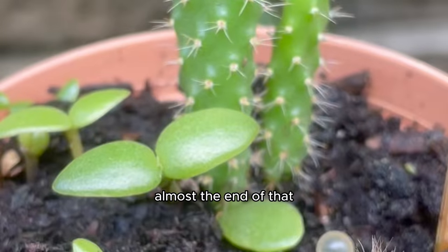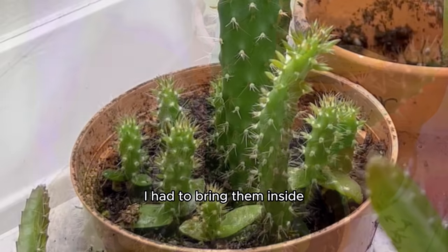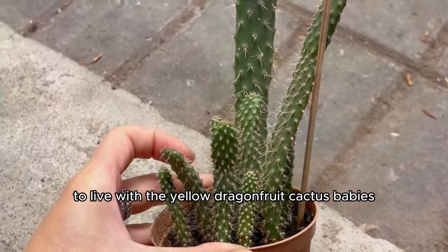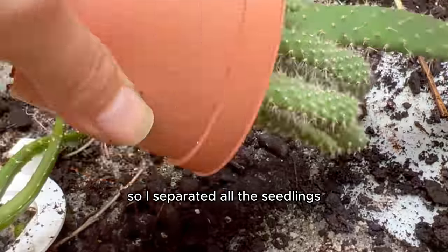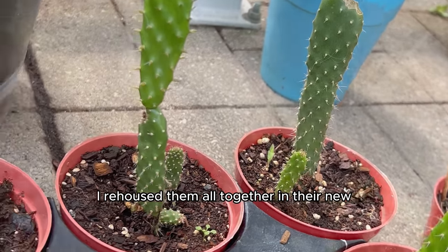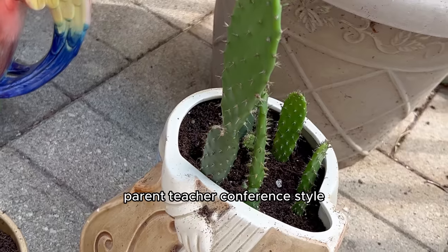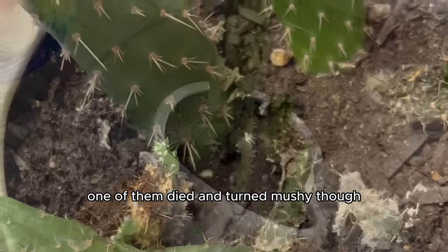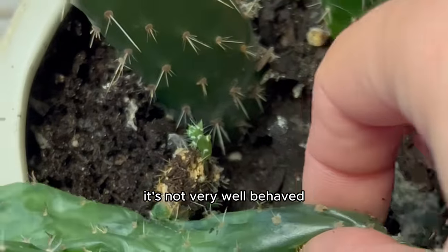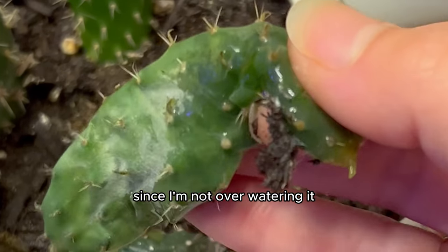Once they grew big enough it was already almost the end of that next summer, so I decided to bring them inside to live with the yellow dragon fruit cactus babies. I separated all the seedlings and once they outgrew their pots I rehoused them all together in their new and final home. Currently they're doing very well — parent-teacher conference style: one of them died and turned mushy, not sure why since I'm not overwatering, but we're still cooking.